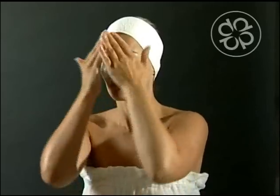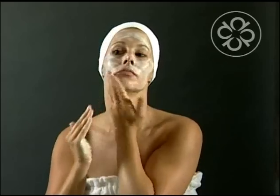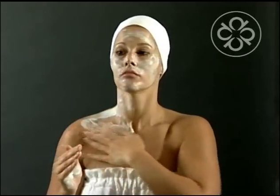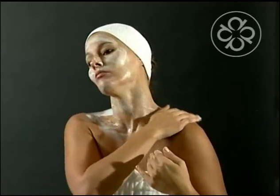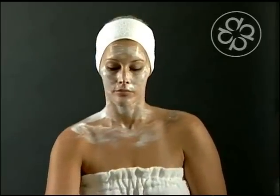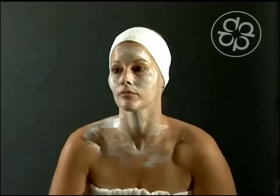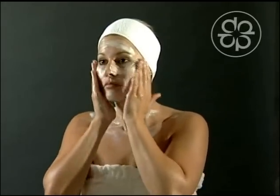Then apply all over the face, neck, and décolleté in a thin layer. Using warm water, work it gently with wet fingertips.